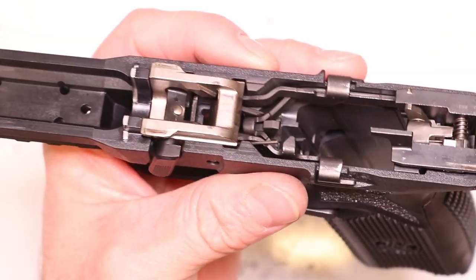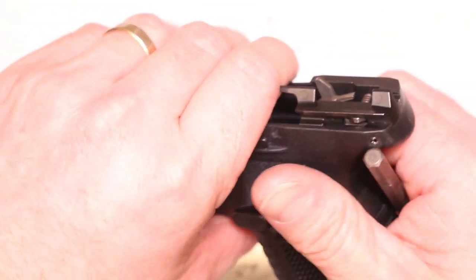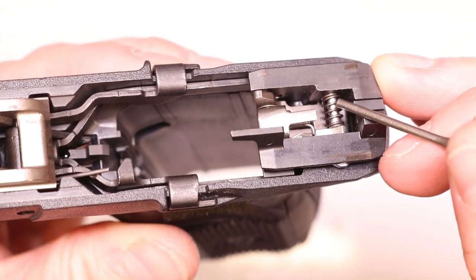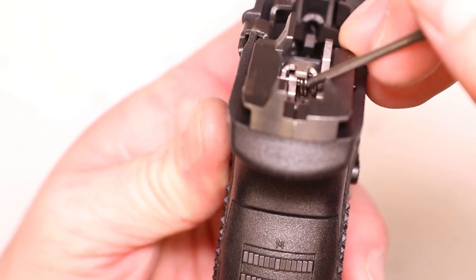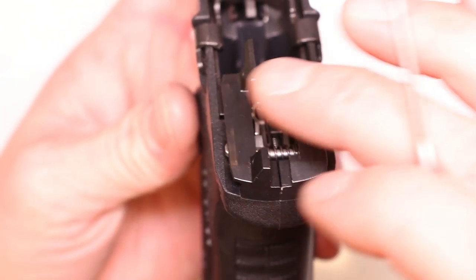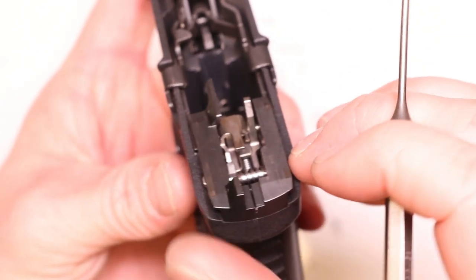We're going to tackle the hardest part first — getting into the sear housing back here. For this installation we won't have to worry about taking out the locking block, the takedown lever, the trigger, or the slide stop — any of those forward components. We're focusing on the sear housing back here. Here is your disconnector, your disconnector spring — we're replacing that — your ejector, your sear, and underneath the sear you can see two coils of the torsion spring. That's your sear spring. And this is your carrier — these two pieces separate into halves, which makes it the most challenging part. You've got to really finesse it a little bit.